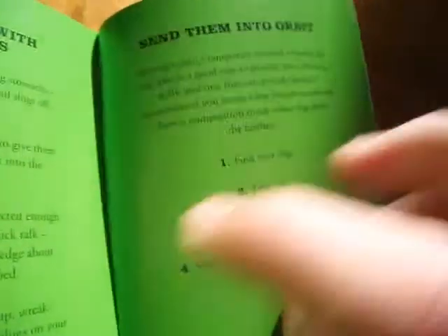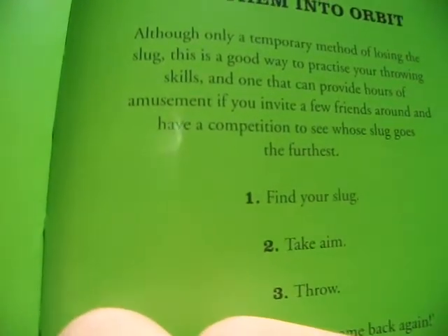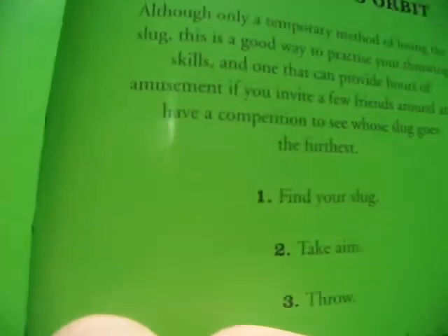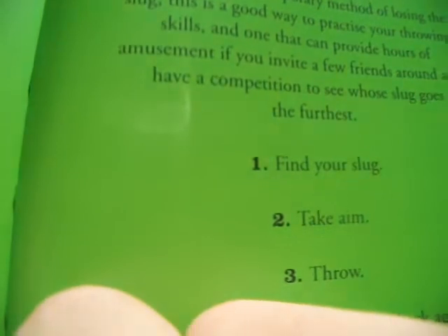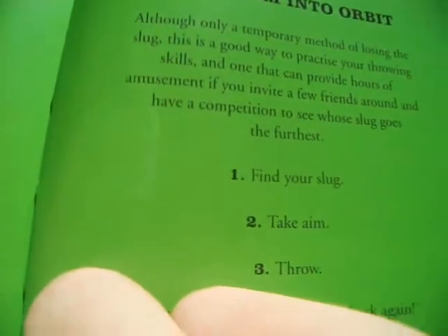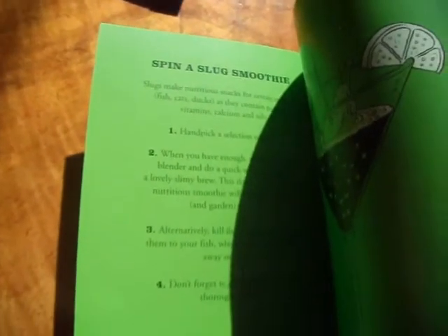Send them into orbit. Although only a temporary method of losing the slug, this is a good way to practice your throwing skills, and one that can provide hours of amusement if you invite a few friends around and have a competition to see whose slug goes the furthest. So you can see — funny. There's also a slug smoothie.